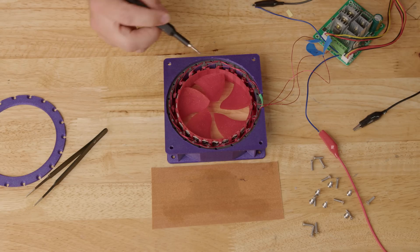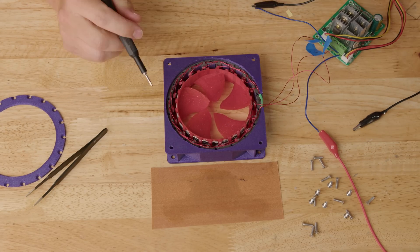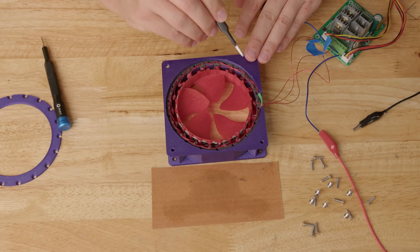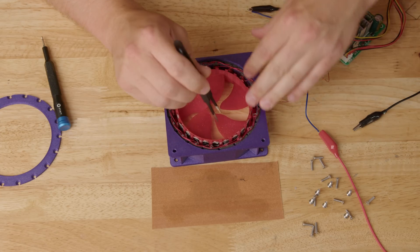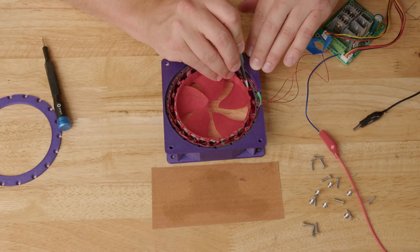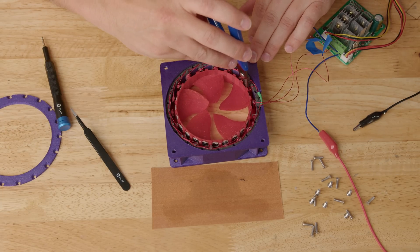It seems like just one of the tabs is the problem. I wrapped the coil around a little T-type shape, and it seems like the top of one of those T's has kind of bent over somehow and it's just touching. I think we can get rid of it because I did put a little bit of super glue on each one of these coils to hold them in place, so we shouldn't need that tab. I don't understand how that happened, to tell you the truth.